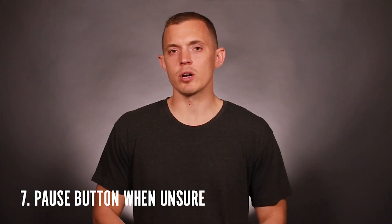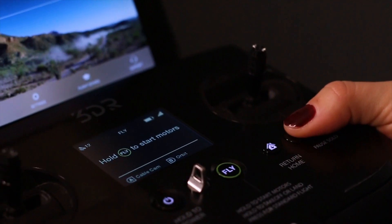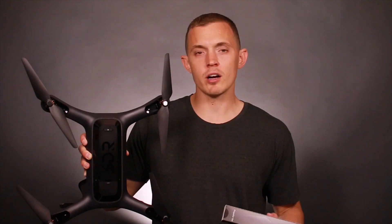Seventh, if you ever get in trouble, there's a pause button on the controller that's designed to help you get out of a sticky situation. Just press the pause button and the drone is designed to hover on its own. There are two reverse and two forward propellers, marked by silver and black markings on the top of the propeller. Spare propellers can be picked up online or at Best Buy for $14.95 for a set of one black top and one silver top.